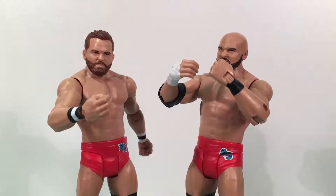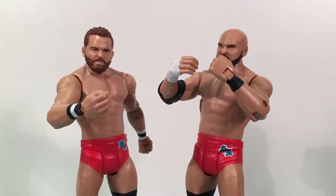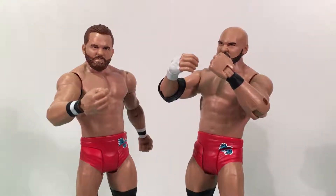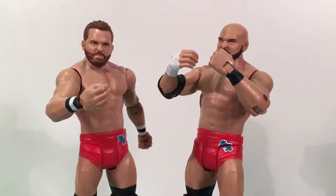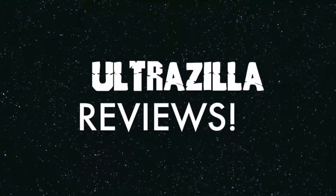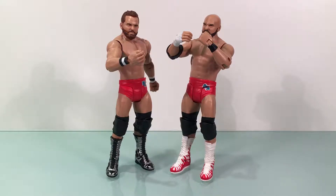What up folks, welcome back to UltraZillaToys and today I have a review of the WWE Battle Pack 45 The Revival. It's an UltraZillaToys main event and we got a Battle Pack — The Revival. Now these Battle Packs,